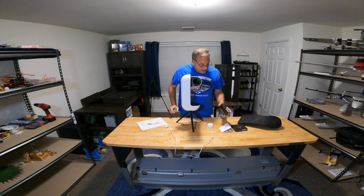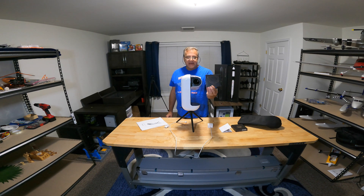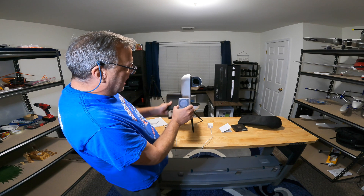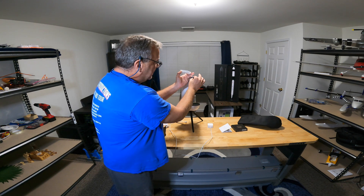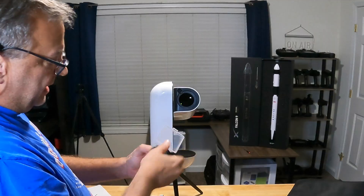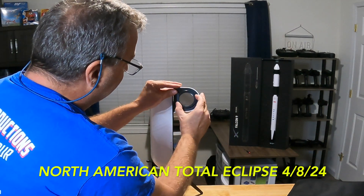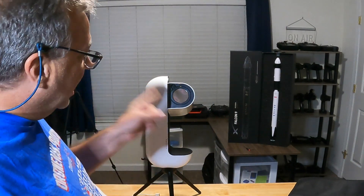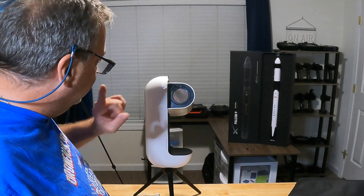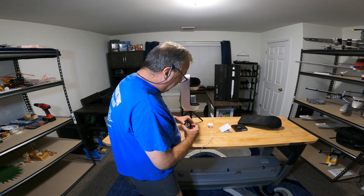There are filters available. I bought the Vespera sun filter — you have to have this. You cannot point this at the sun without it. The filter costs $99. To apply it, you take off the dummy filter cap, pull it off, and pop the sun filter on — very simple. Do not point this at the sun without the filter, otherwise you'll damage it and void your warranty.